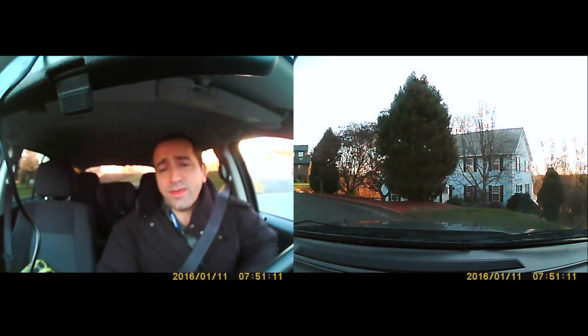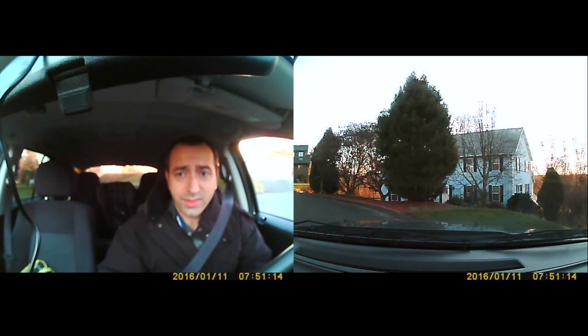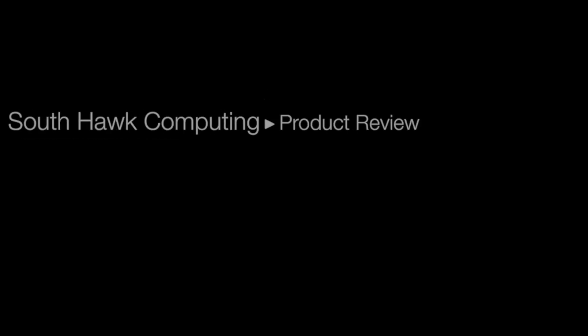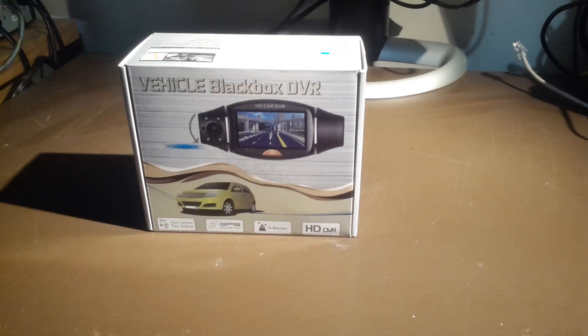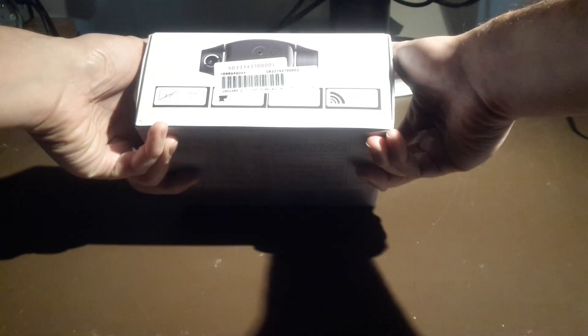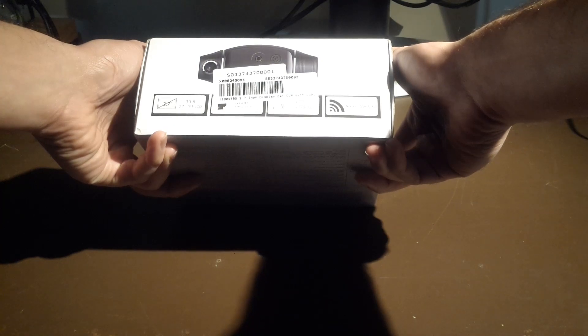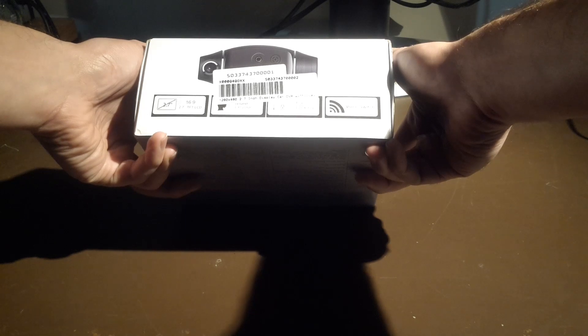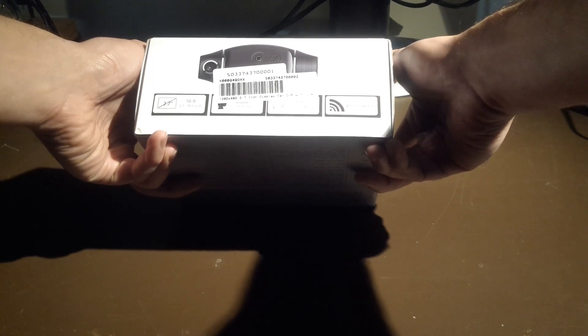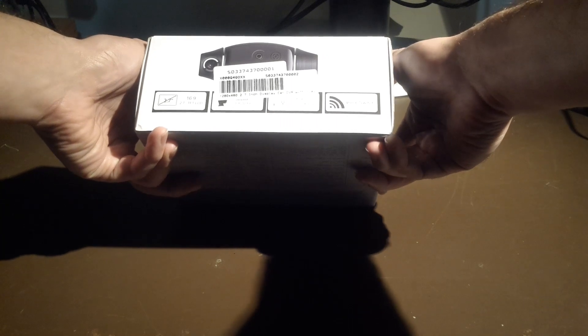Hey YouTube, Dan from South Hawk Computing, and in this episode we'll be reviewing another 2.7 dual cam car dash cam. I don't believe there's a model number on here, but there's multiple ones. I'm going to assume maybe it's the S0337437001, or perhaps the X000Q4QOXX. But again, it's a 2.7 inch display car DVR with dual cameras, and let's get this guy unboxed.